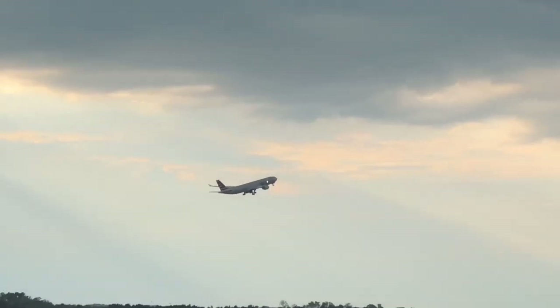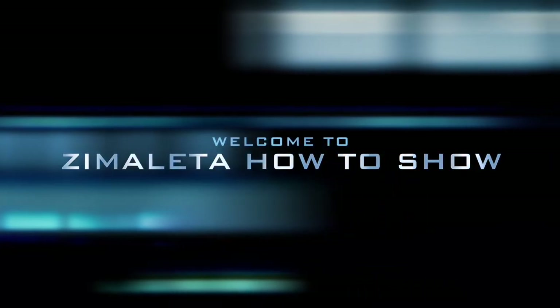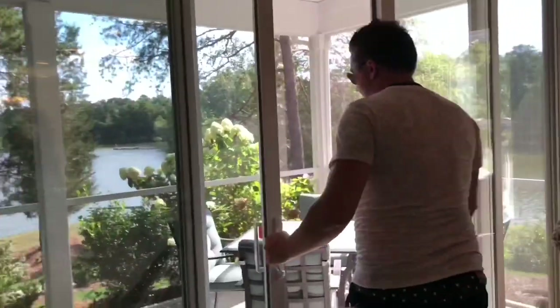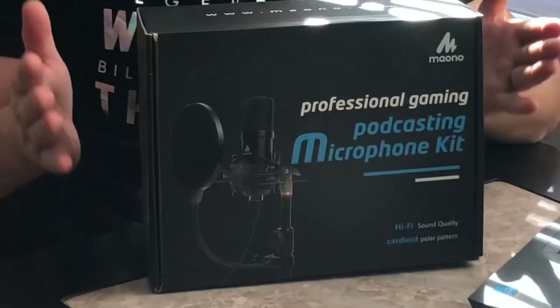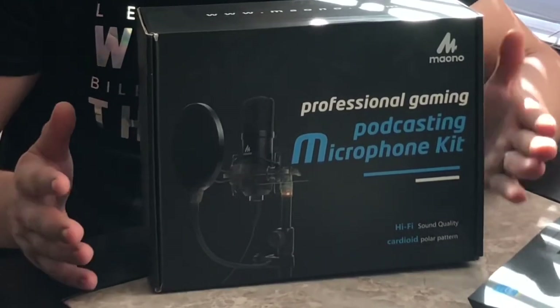Hello guys and welcome to Dan David's Amolata. In today's video we're going to be unboxing a microphone. If you're somebody that's a gamer and you're recording, this is going to be perfect for you. This is a USB microphone — it's pretty much plug-and-play, and it is a professional one.